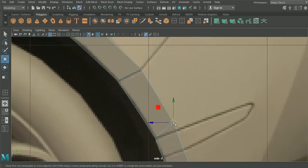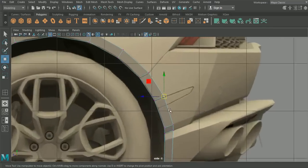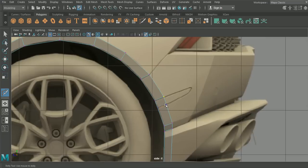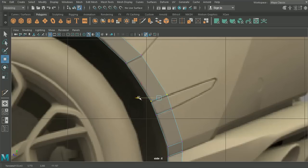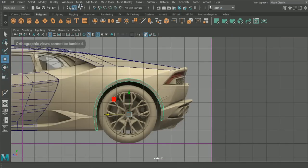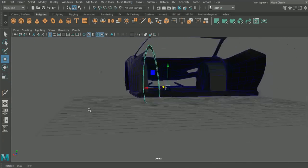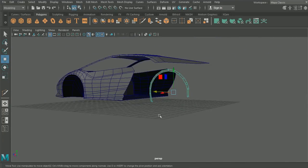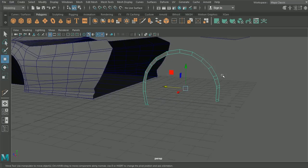We can take this one down to meet the indicator on the side, and then have another edge that goes just under there. That's our arch. If we check it in the 3D perspective view, that's looking pretty good.